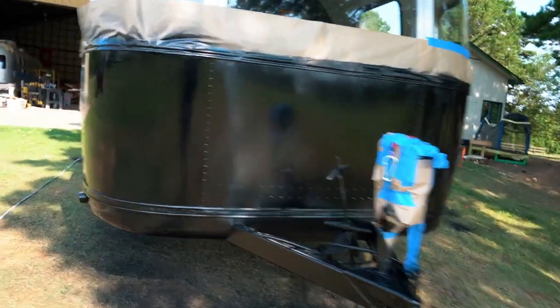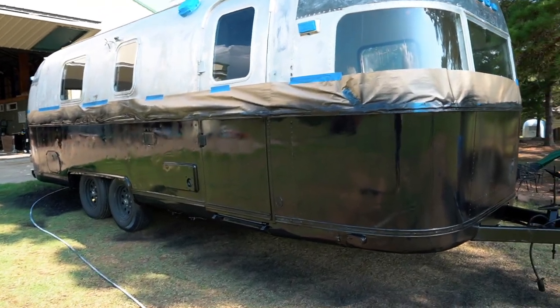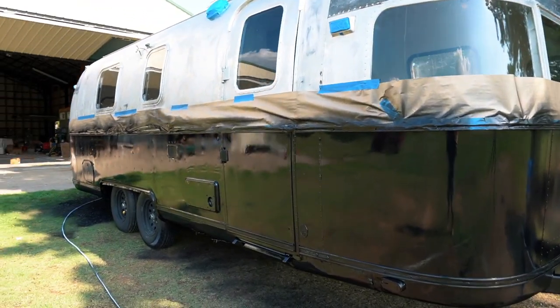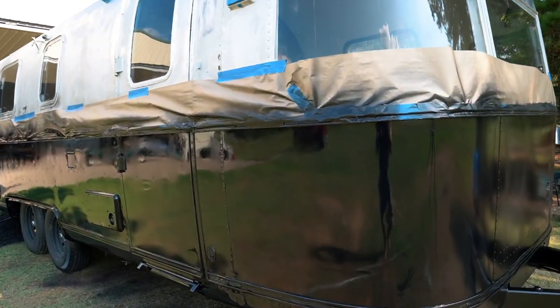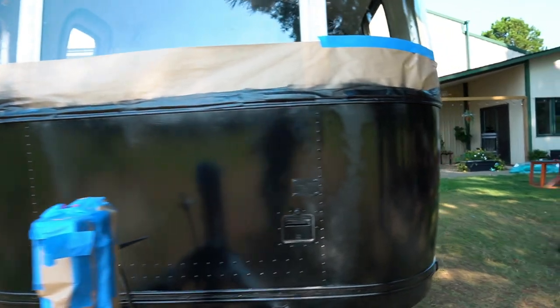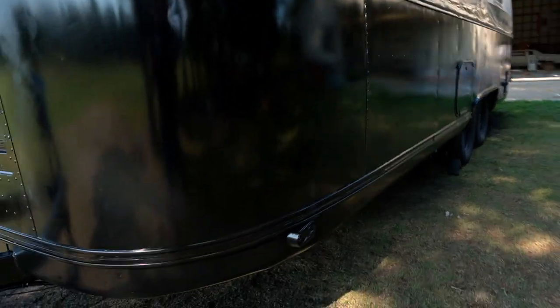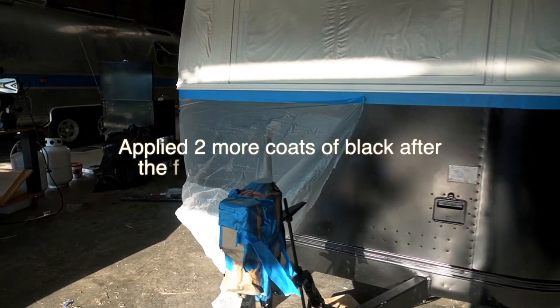There she is with the first coat of black on the lower half — looks pretty good, turned out really well. The paint sprayed really nicely. I had a few spots where it got a little wet and runny, but that's just the first coat. We'll come in, wet sand, and then apply the second coat. There are a couple spots I didn't quite get, but that's what the second coat is for.